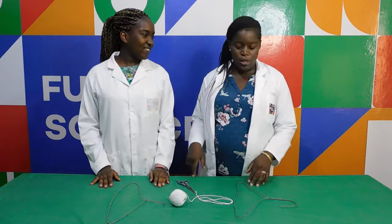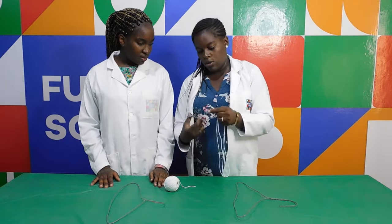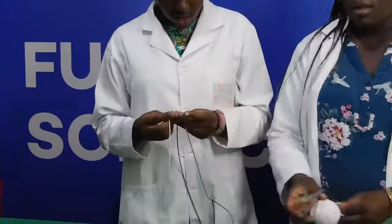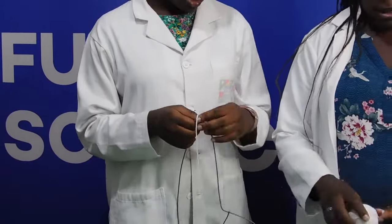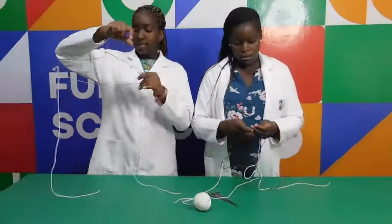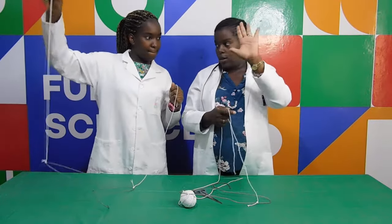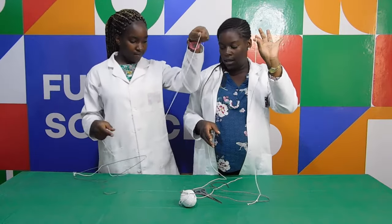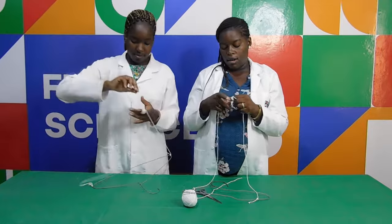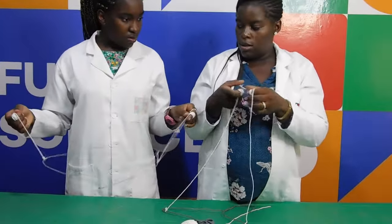So now are you ready? We're going to do this experiment. We'll take the string. You're going to tie once on this end and once on this end. Take one string here — with your left hand, take the string that's on the left side and roll it round. Then take the string that's on the right side and roll it. Not too short.